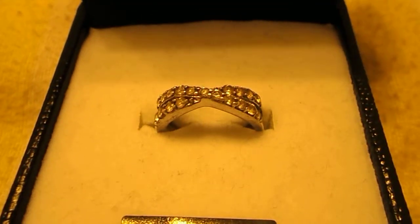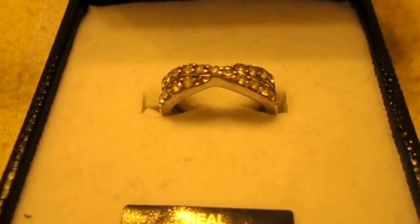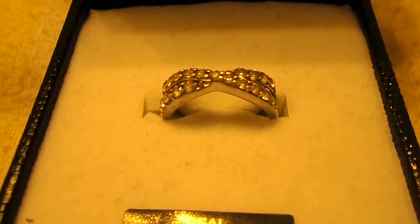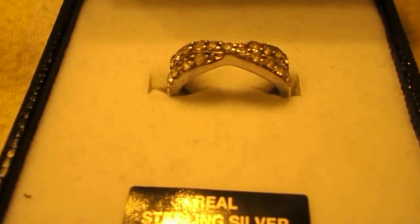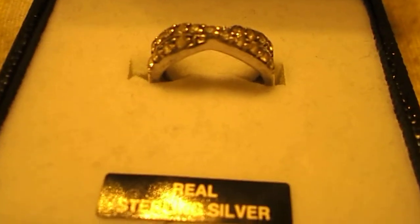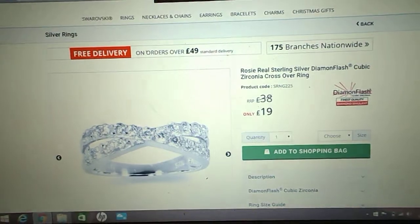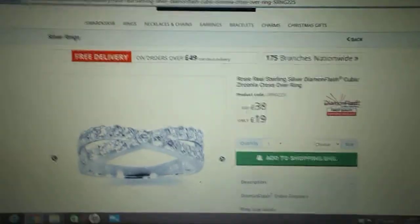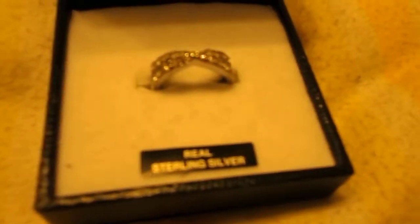I believe you can refund a ring or jewellery item within 16 days. This is what it looks like on the website. Thank you for watching, and if you have any more questions feel free to ask. Bye!